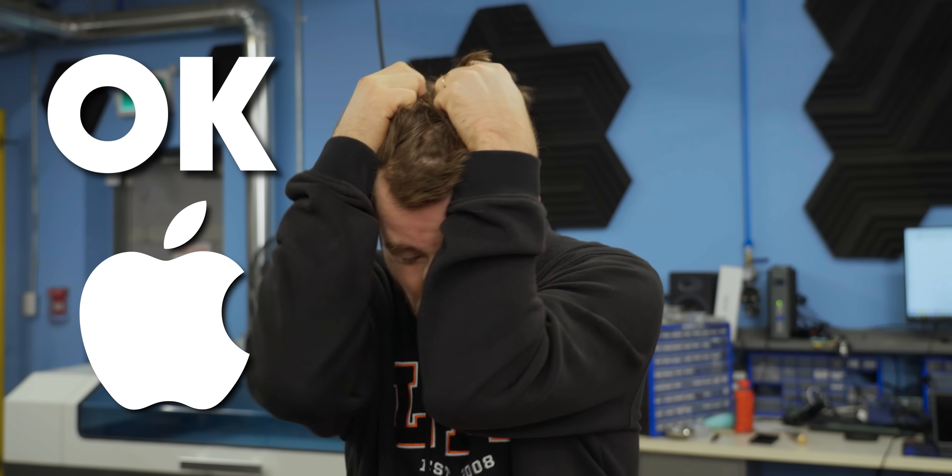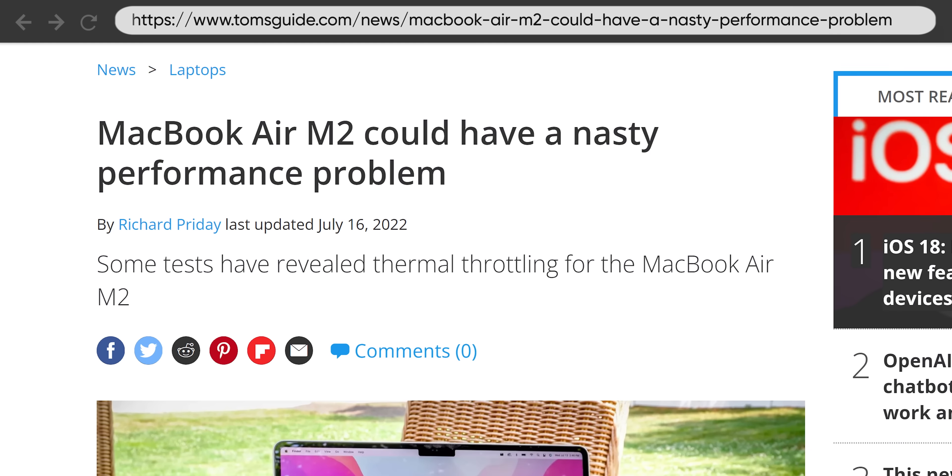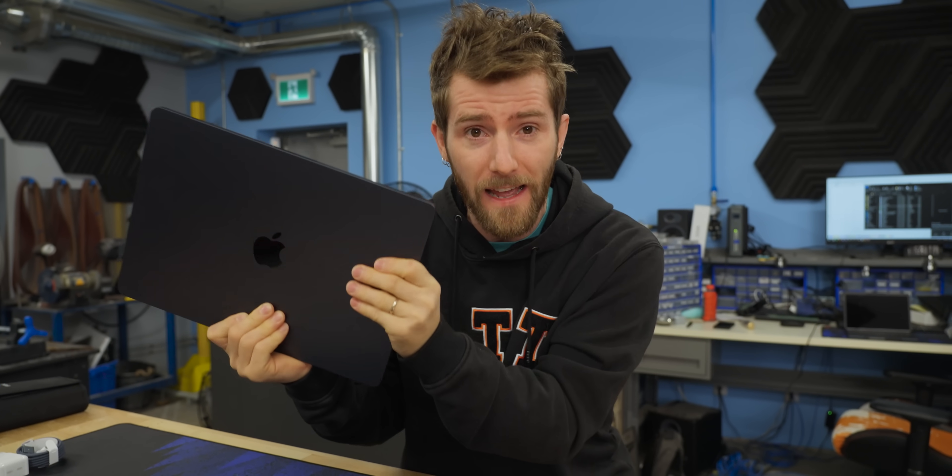Apple, I know this is going to sound a little crazy, but what if the MacBook Air actually moved some air around so it didn't thermal throttle after two minutes of any kind of work? Well, believe it or not, it can — and without even adding any fans. All we need is a couple of these.